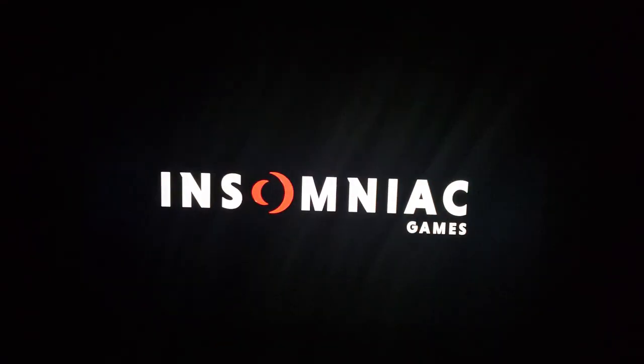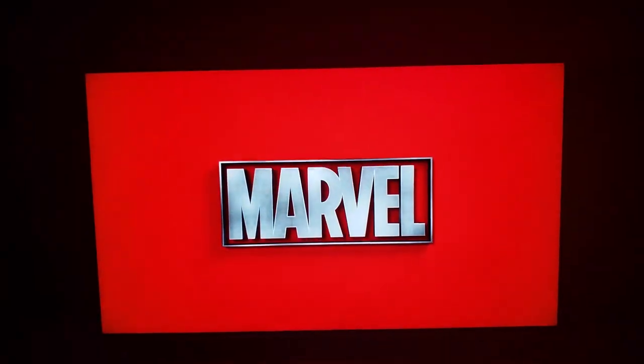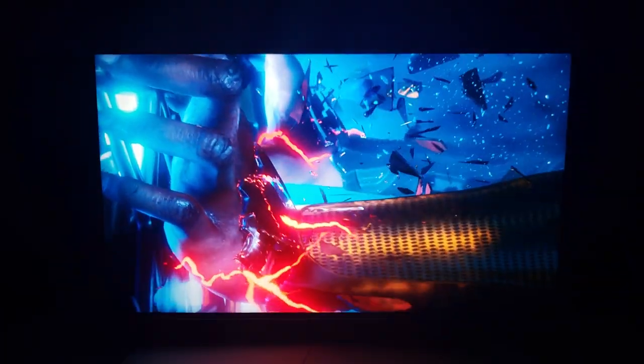Alright guys, so now I'm going to be showing you guys some Spider-Man from Insomniac, the trailer here. I'm going to say this right now — after a few more adjustments, this TV is pretty damn perfect for color out of the box. With just small adjustments, no color corrections needed.